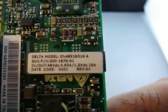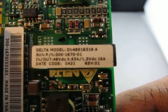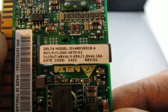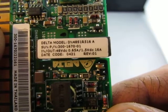Here's some information. It's a Delta model, DN48S1R516A. The Sun part number is 300-1670-01.